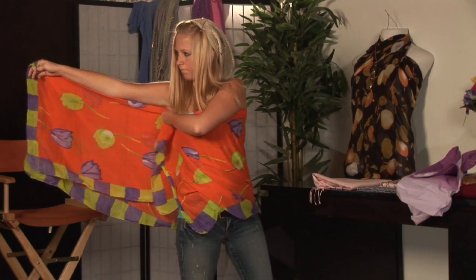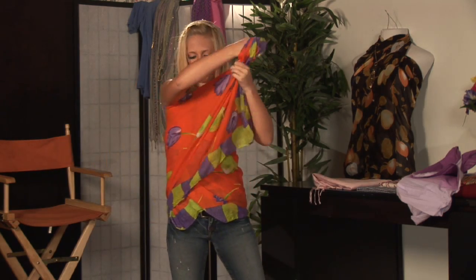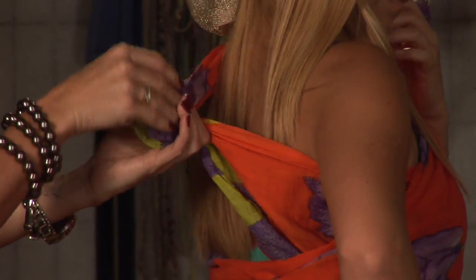Put the other — the left side up over your shoulder, bring the two together, and tie them in the back.